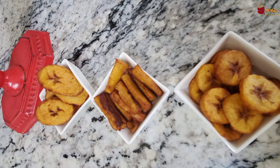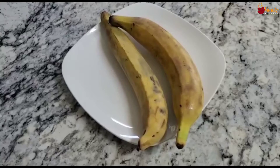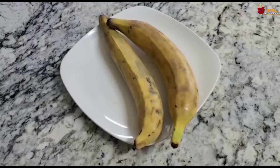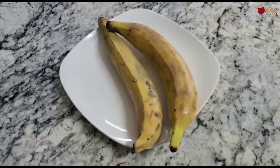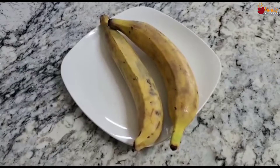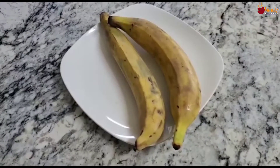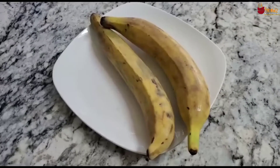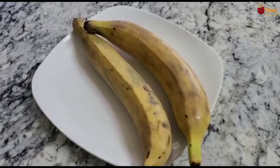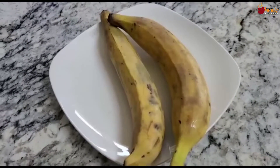This plantain is in the family of banana, but it's not banana — it's bigger than banana and it's from West Africa. People from Spanish-origin countries, South America, and Jamaica eat it either green or yellow. West Africans love it — we use it as a main meal or as a side dish with other meals.